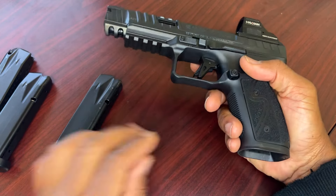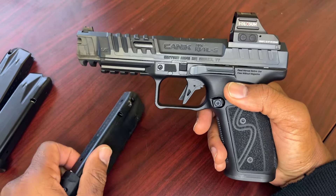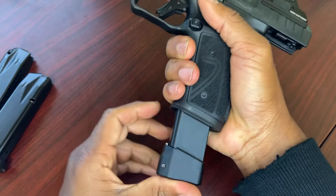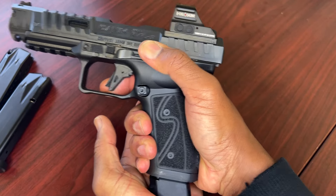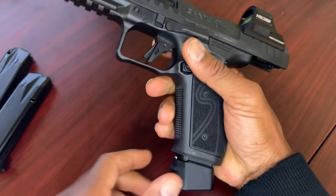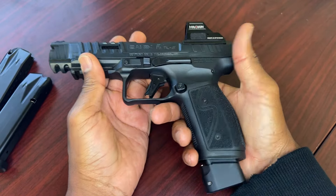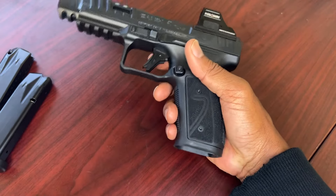Let's go ahead and test these mags — the same mags I was using in the previous video — to see how the problem has been solved. Lock the slide back, insert the mag, press up hard, close the slide, and as you can see it closes with no over-insertion issues any longer. Press really hard, close the slide, and it goes home. The issue has been solved with this later model gun.